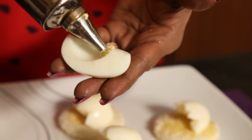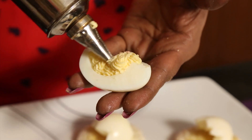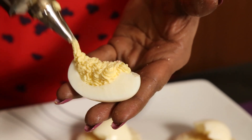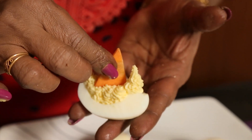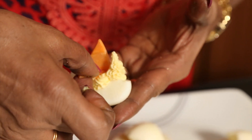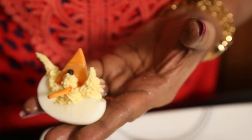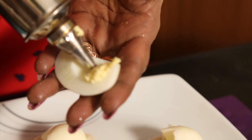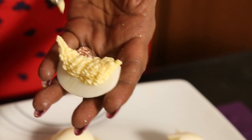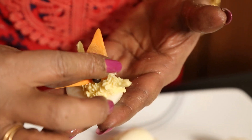Now we will see how we are going to do this. I will start with the boat first — use a number five nozzle or any star nozzle. Take a steamed carrot piece to row the boat, and a man rowing the boat — this is the boat. That's how you do the boat.